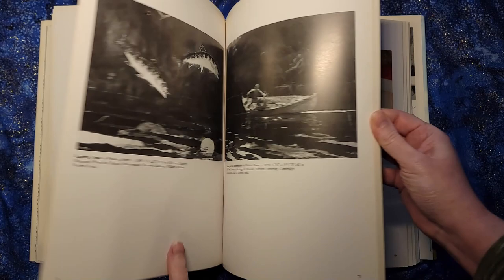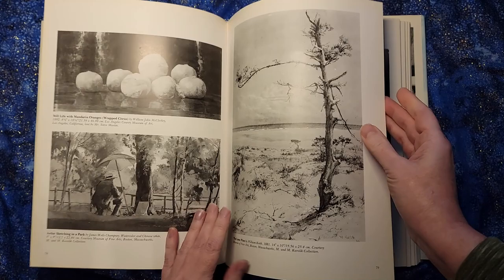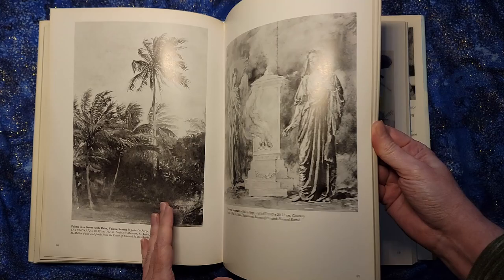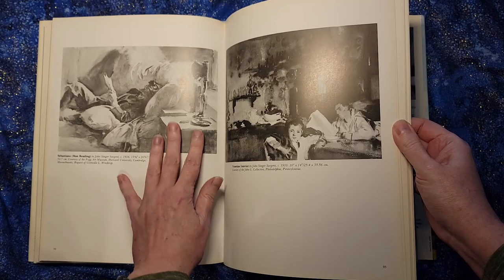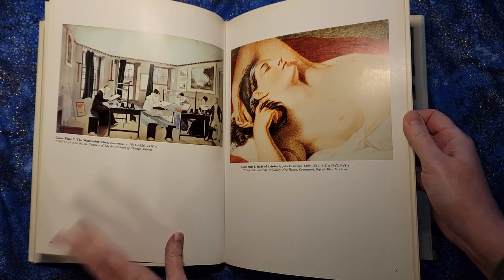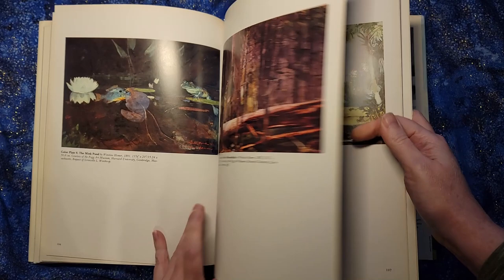Winslow Homer. At least it gives you a sense, if you don't have it already, of some of the different styles — what Homer's works were like versus what some other famous watercolorists' works were like. And then you could go and get a whole book on Homer, or whoever else you're interested in. For me this is a good starting review point to look through the different watercolorists at a nice, well-printed large format. But these are just so much more useful to me in color, because a key reason I get into watercolors is I love the way the colors glow.